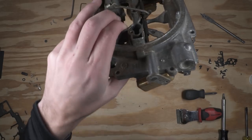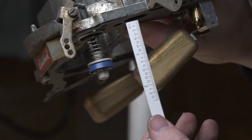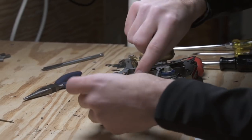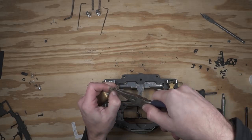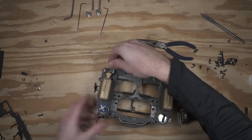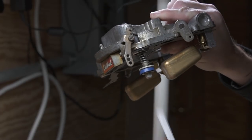I always recommend taking the time right away to do it correctly. On this side we're way off, so I'll adjust the tang with needle-nose pliers, being careful to move it just a little bit at a time and re-checking until we hit 15/16ths right at the end of the float.